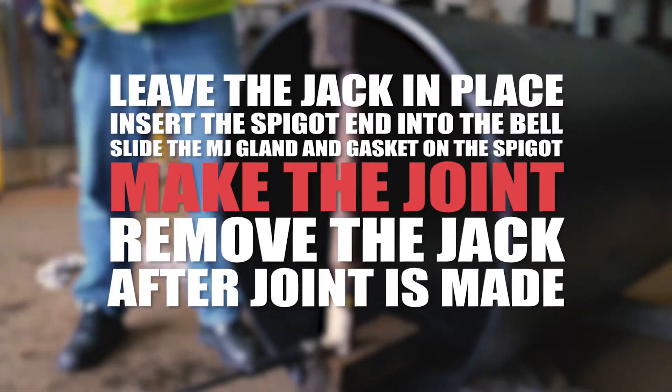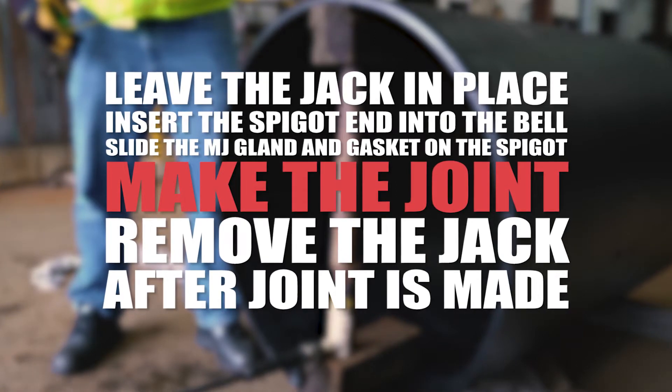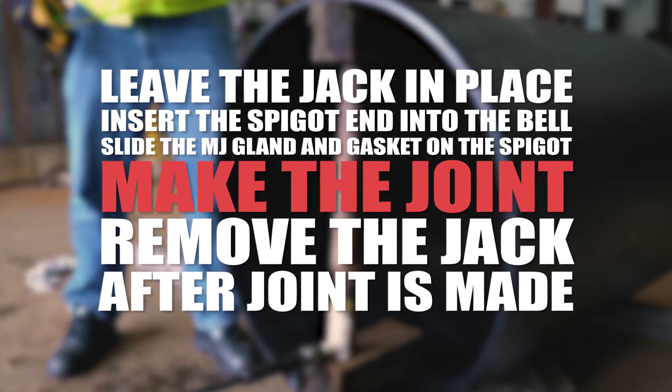Once the desired measurement is complete, leave the jack in place and insert the spigot end into the bell. Slide the MJ gland and gasket on the spigot and make the joint. Remove the jack after the joint is made.